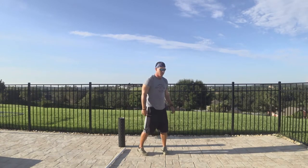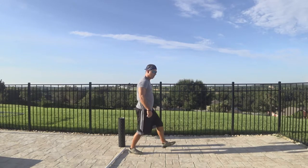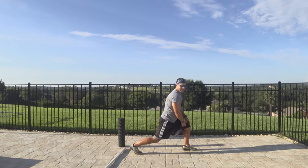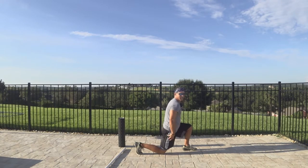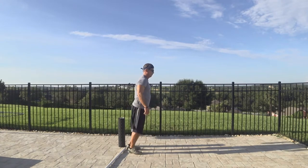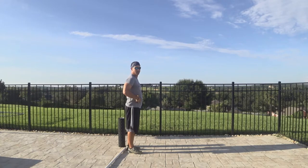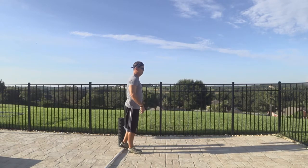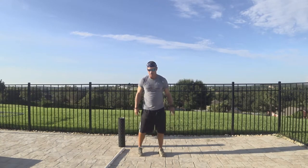Next I like to do a few lunges. You want to keep the front knee in line with the ankle — we don't want the knee going forward, that can hurt your knee, that's very important. You don't want to go too wide. Back knee touches the ground, maintaining your core nice and tight. Let's do five to ten. Nothing crazy — just warming up again, not working out.